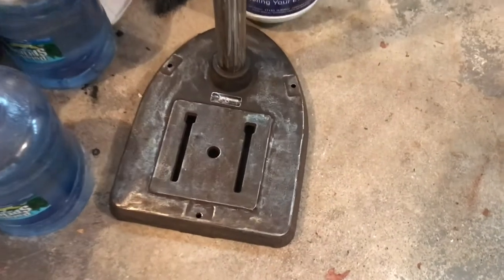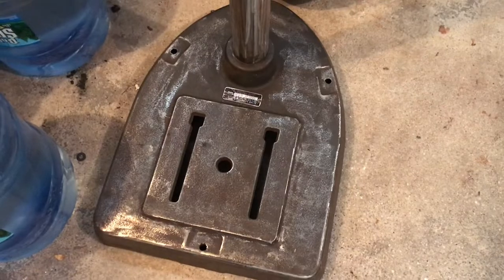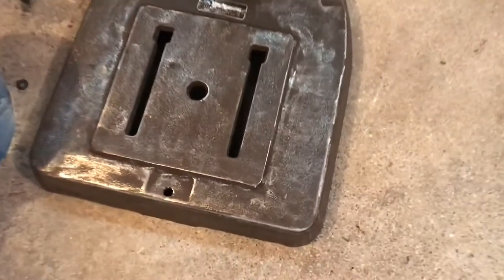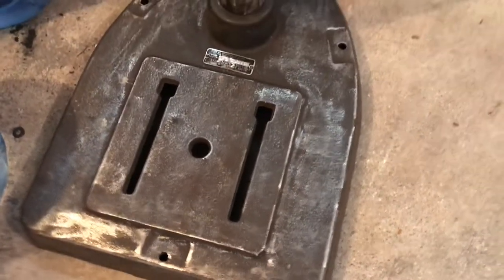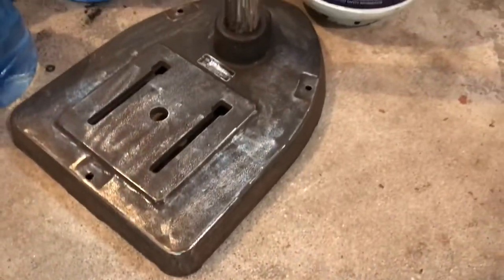So this is the unit. I got really ambitious a couple days ago — the weather was nice, got it outside so it wouldn't make a mess in the garage. I put the flap disc on this and let me tell you, there was just rust upon rust on the base of this thing. It was terrible.